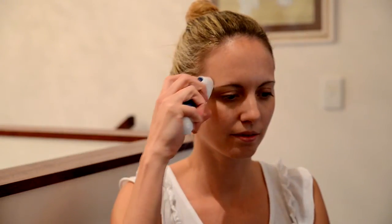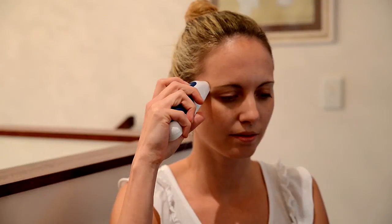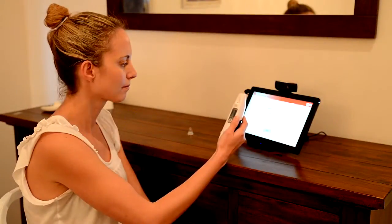Now, place the probe flat to your temple. Press and hold the scan button on the top of the thermometer and scan across the forehead to the opposite temple. Then release the scan button and remove the thermometer from your temple.